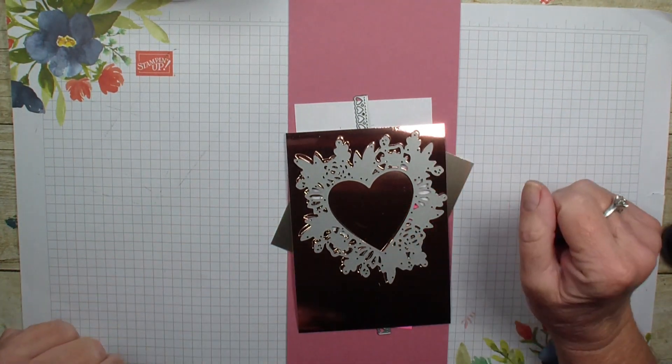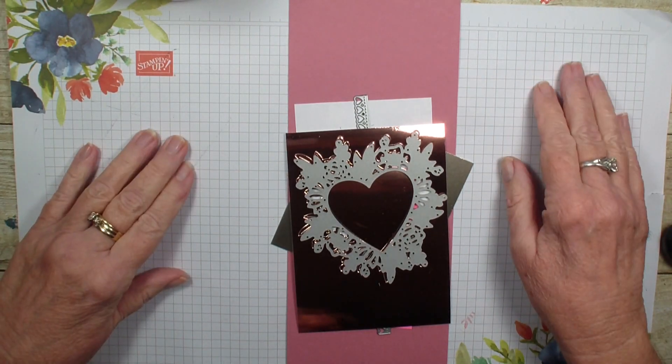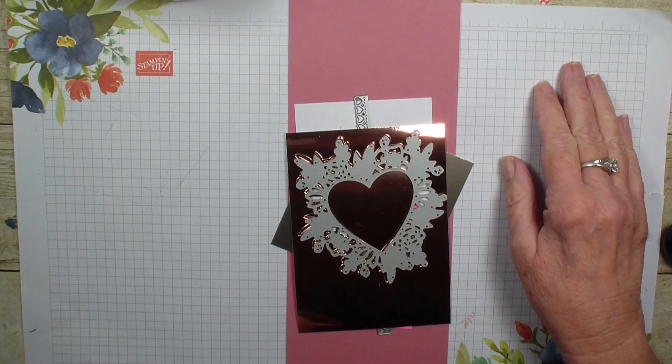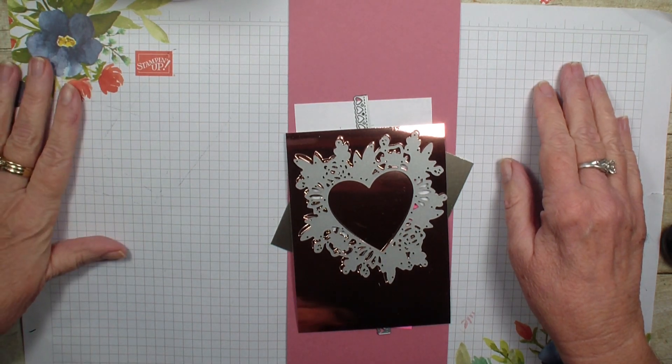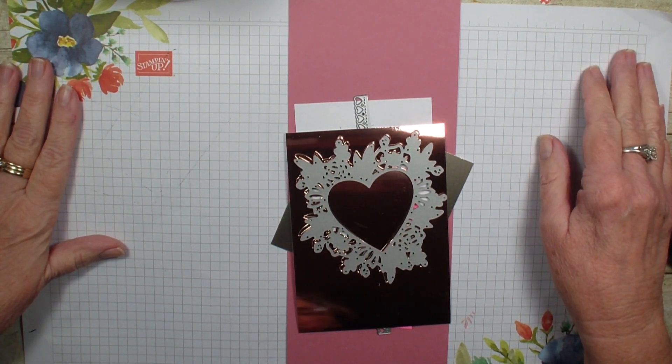This bundle is part of a suite and it is my featured suite this month for my customer appreciation tutorial that you can get free with a $30 order when you use my hostess code over in my online store at stampingwithlinda.com.